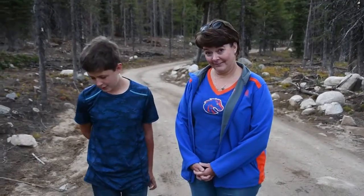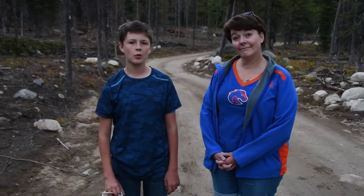Welcome to Animal Tracking for Kids with Aon and Ryan. Today we found we're going to make a plaster cast of some new wolf tracks.